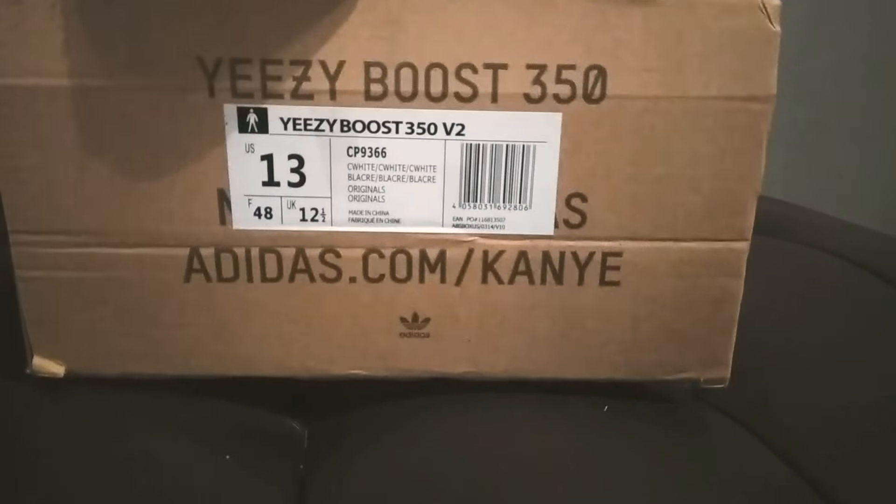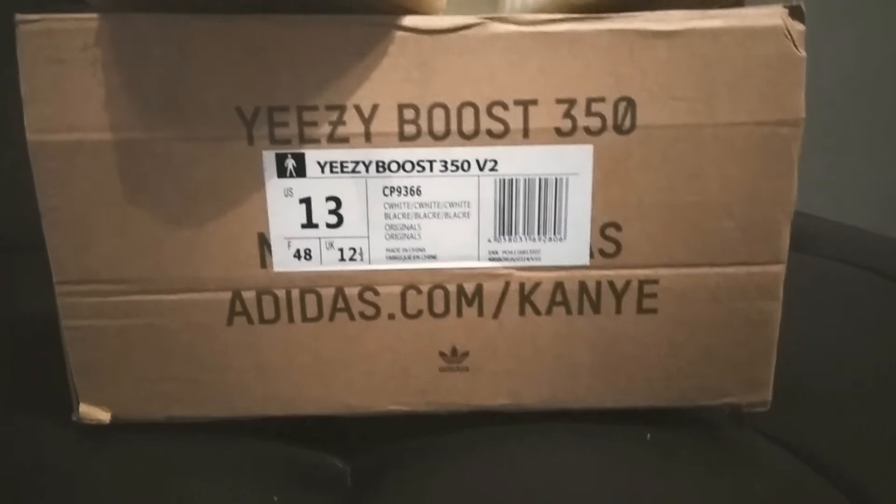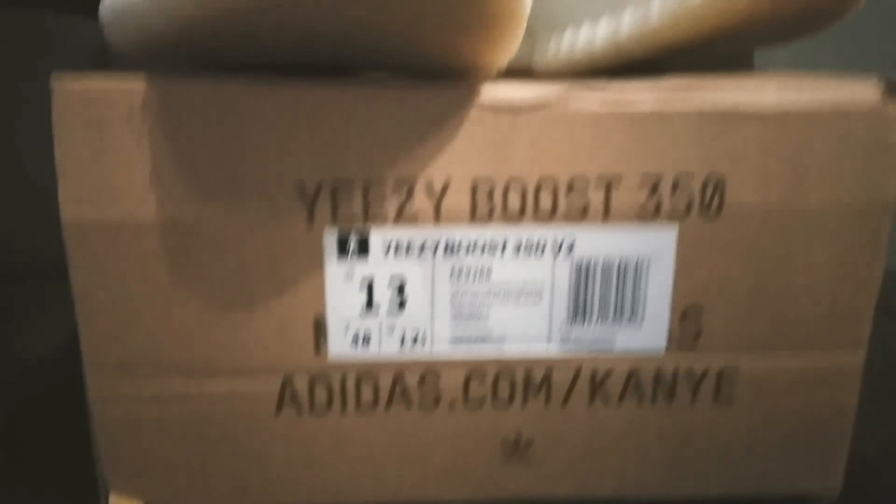Here's the box. You can see right there. Big logo out here. Nice size 13. Yep, everything's dope.